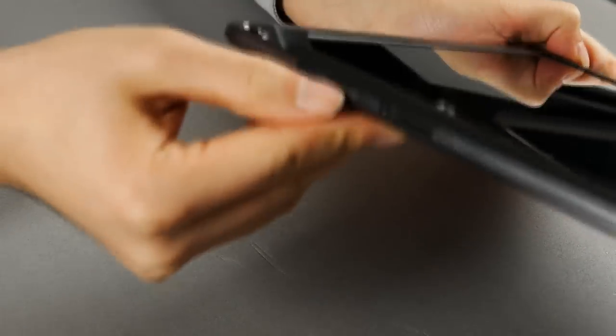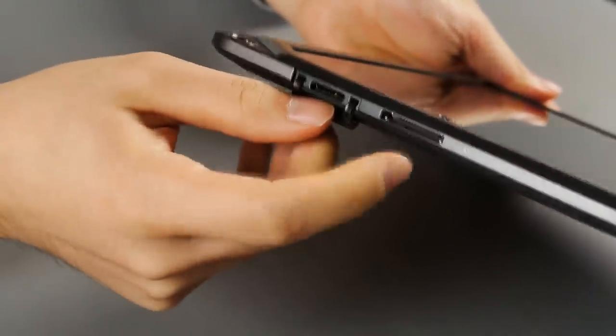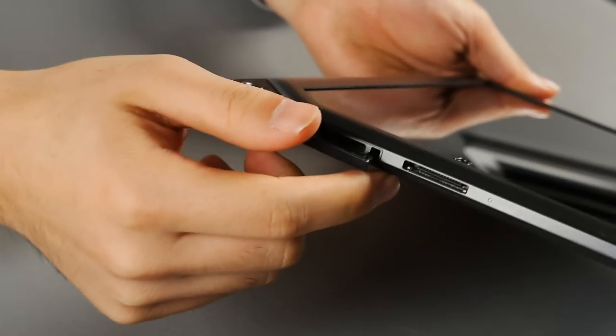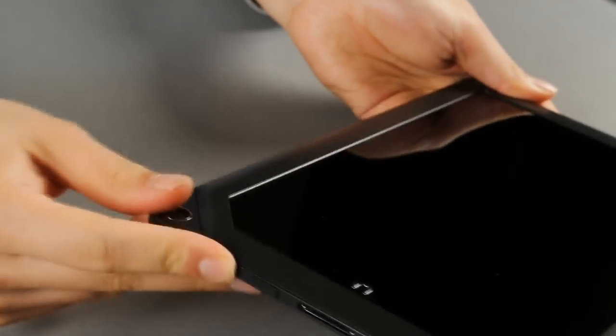On the bottom is a microSD card slot, expandable up to 64GB, and a USB port. It looks like it might be compatible with Galaxy Tab or iPad cables, but it's not. This proprietary port cable is quite expensive, so try not to break it.